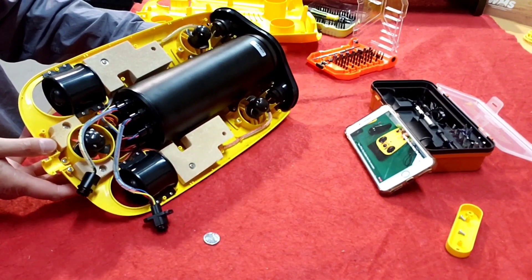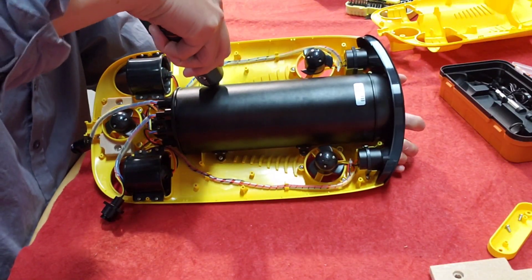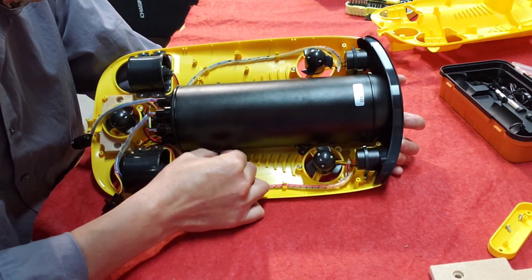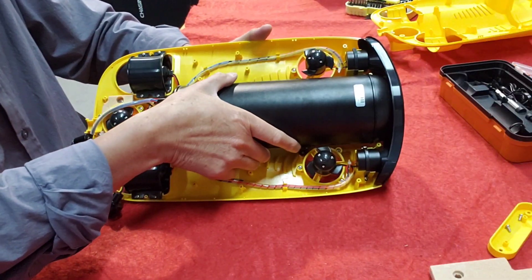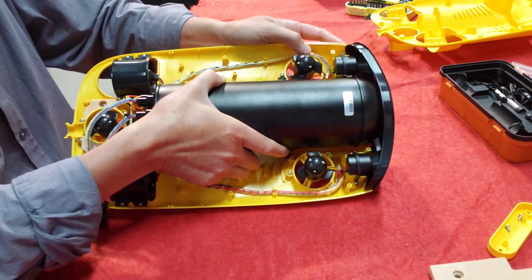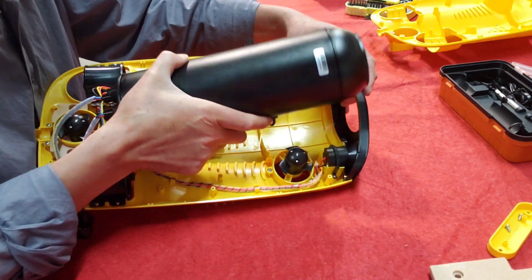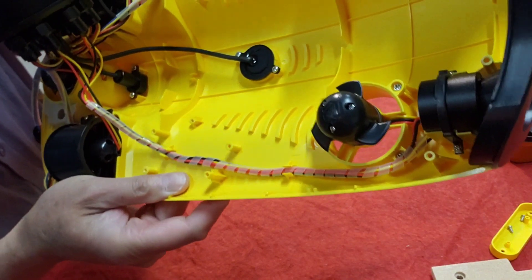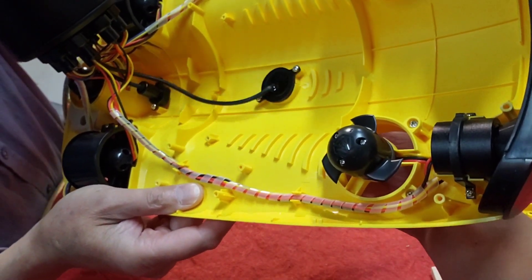Okay, here guys. That's what's inside. Look at that. Oh, look at that — it's loose here. That's a piece. Yeah, this is a piece.